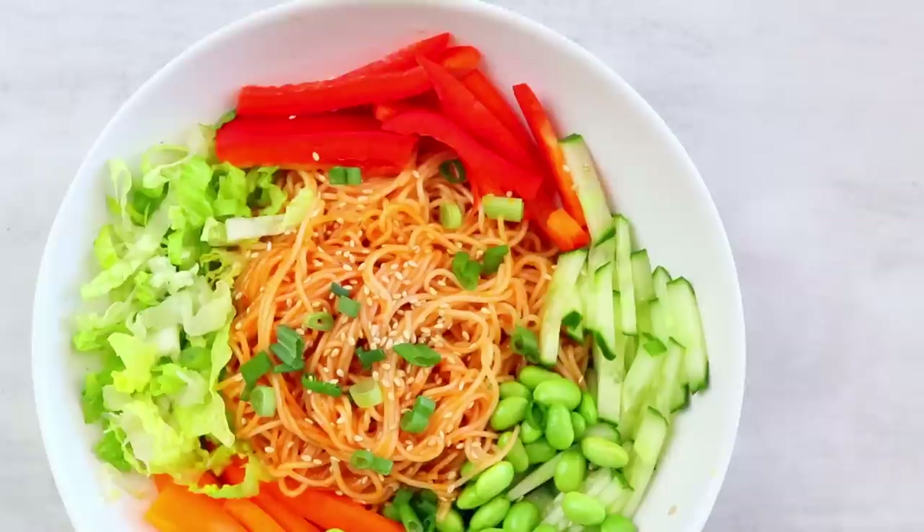You guys, you have to try this — it's so good! Hi guys, it's Rose and welcome back to Cheap Lazy Vegan. In today's video we're going back to my home country of South Korea. We're gonna make some Korean meals that are perfect for a weeknight.